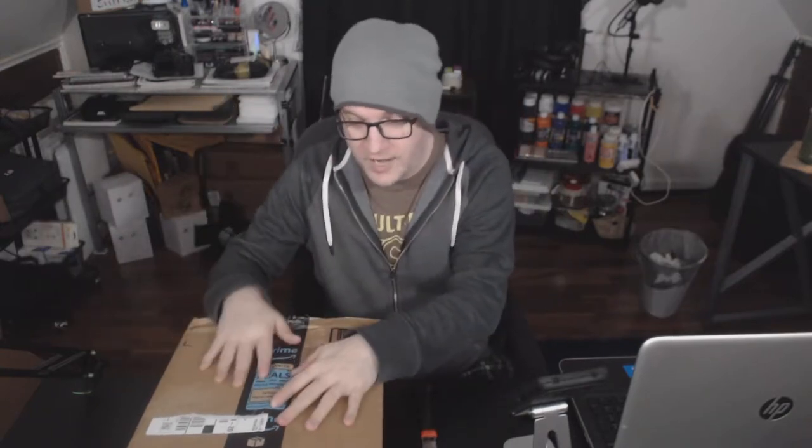Hello everyone, Fi here. And today we're going to do a quickie unboxing of the contents of this box here. Let's open it up.